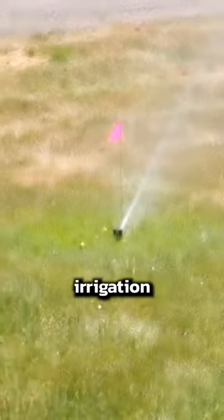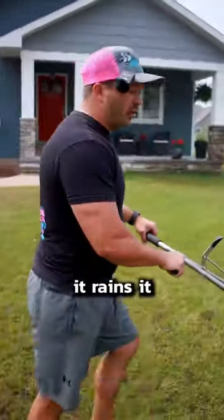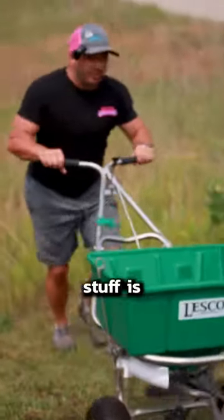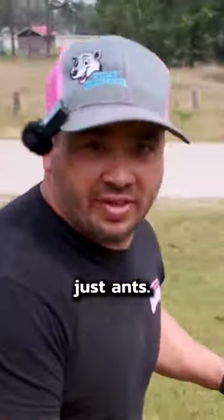The best way to activate this is to turn on your irrigation system, put about a quarter inch of water on it, or the next time it rains it'll all dissolve. The cool thing about this stuff is it works really well for chinch bugs and also ticks and things like that — more than just ants.